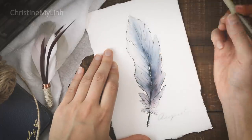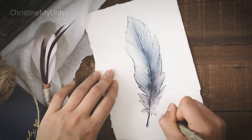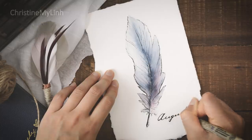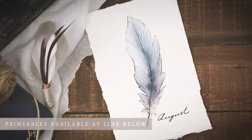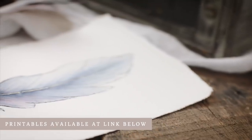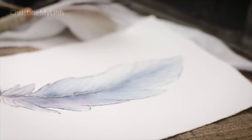Once the painting is dry, I'll go back in with my 05 Micron to add in a few touches of shadow, write in the title of the month, and then add some gold with my gold Jelly Roll. I'll have this painting and the entire spread linked below as a kit with all of the quotes and pictures that I used in my shop, so you can recreate this exact spread for your journals too.